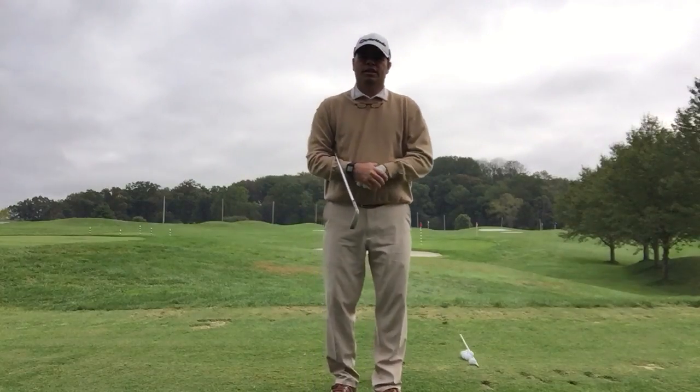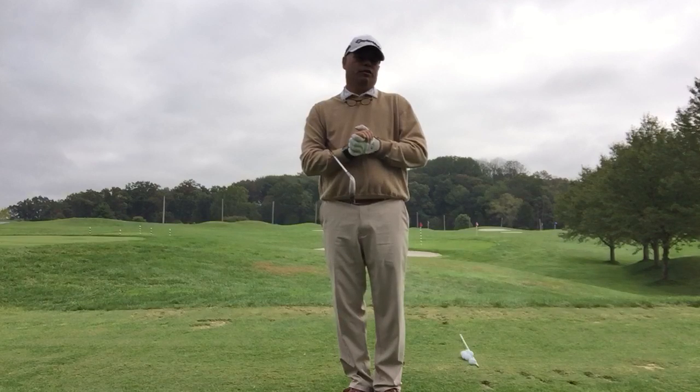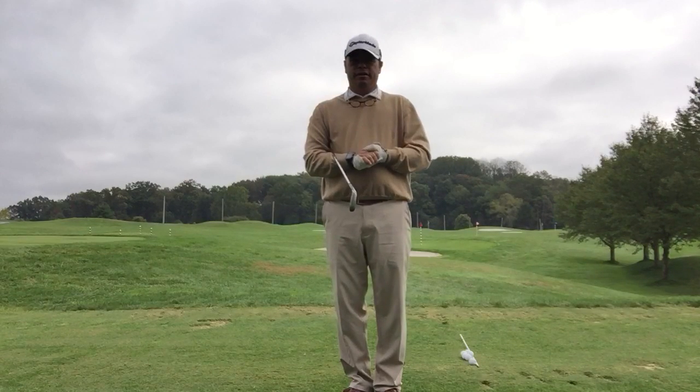Hi, Ricky Strana here from Cattail Creek Country Club. I'm going to give you a simple tip that's going to help you with your alignment and how to hit a draw and a fade.